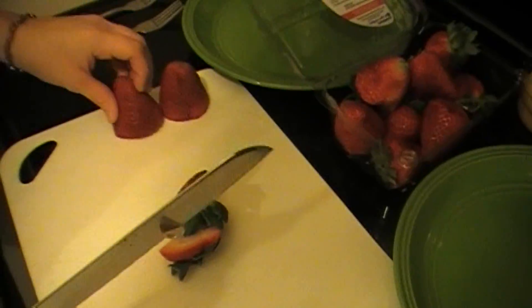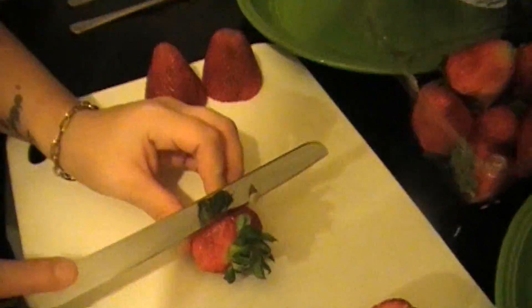Hey guys, I'm Everyday Canadian, and today we're making angel food cake. Let's get started. First you're going to need your angel food cake, strawberries, or any type of fruit.